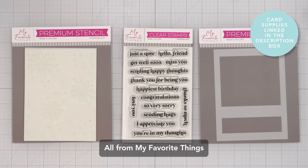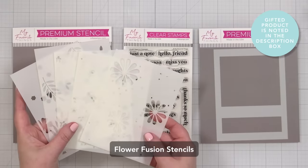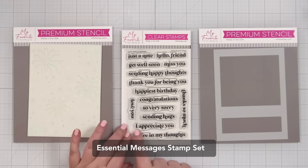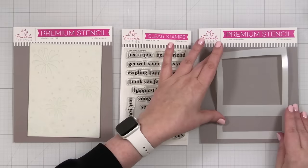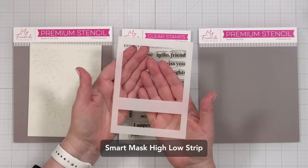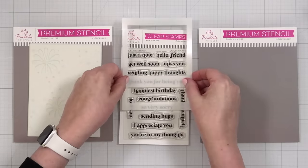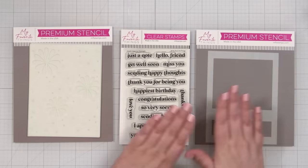Here's a look at the products I'm going to be using today from My Favorite Things, starting with this layered stencil set called Flower Fusion. You get five stencils to create a beautiful floral pattern with some leafery in there as well. I also have this Essential Messages stamp set with a really nice font and all-purpose greetings. But the thing I'm most excited about today is this mask — the Smart Mask High Low Strip. The idea is to mask off an area, do your stenciling, and then you have an area left over for a greeting. I think that is a really smart design.